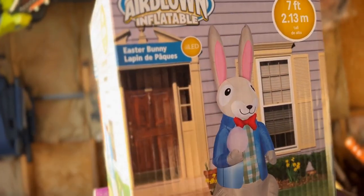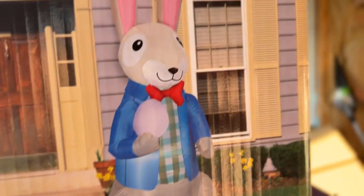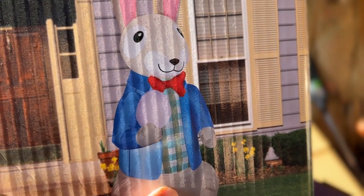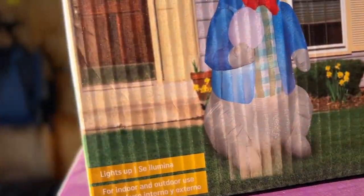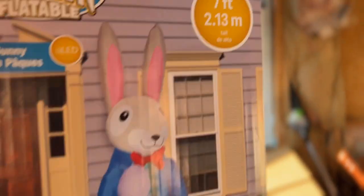Let's start with the first one. This is the seven-foot-tall Easter Bunny with LED lights — not C7s, nothing too fancy. It doesn't say Peter Cottontail or anything, it just calls it the Easter Bunny, but he looks very much like Peter Cottontail, which is what caught my attention. I like his checkered shirt, the little bow tie, and the blue jacket — very Peter Cottontail-ish to me.